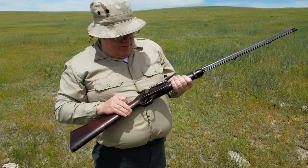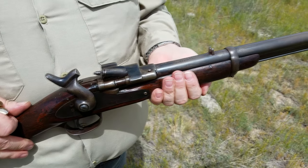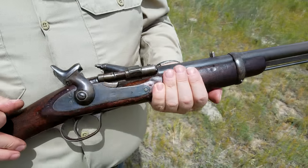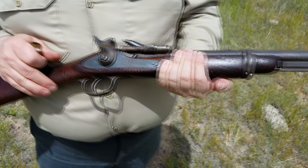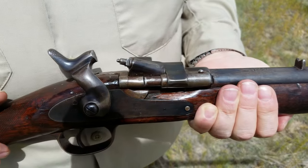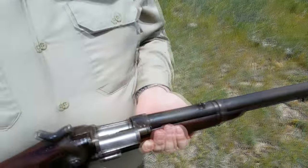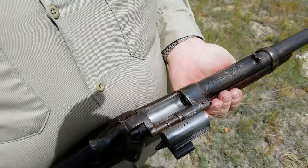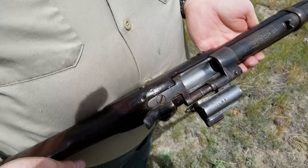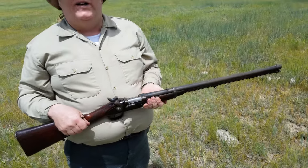This is the Schneider Breech Loading Shotgun. I've been tinkering with it for a while. Some fool had removed all the original markings from the lock. All I can tell you is it was used by some Muslim police department as a policeman's shotgun. It was made smoothbored, and somebody removed all the original surface, so I really can't tell you much about it as far as where it was or what it came from.